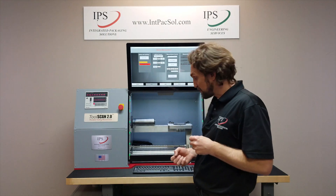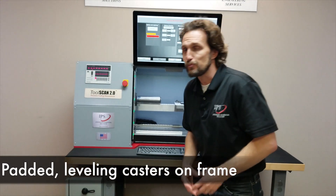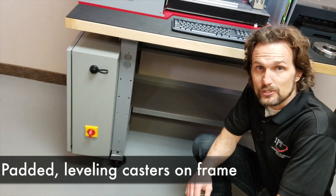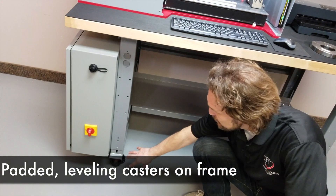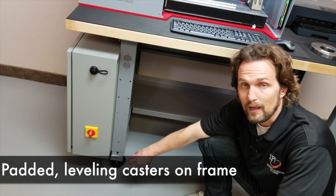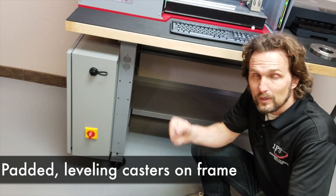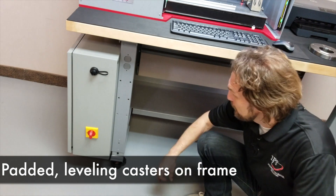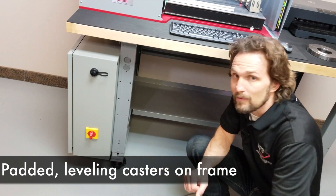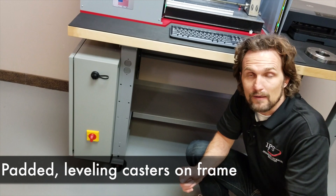The final piece on the machine itself is at the bottom. We want to make the ToolScan 2.0 as easy as possible to get set up and into your tool room, so we've integrated casters into the machine frame. These casters allow you to take the machine right out of the crate and roll it into the tool room. Once it's there, you adjust the casters so they sit on the vibration dampening pads, and you can level them as well.